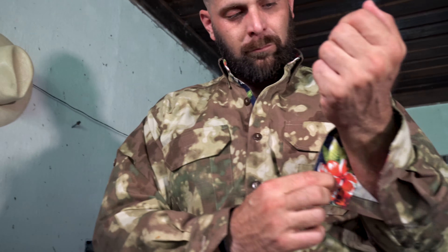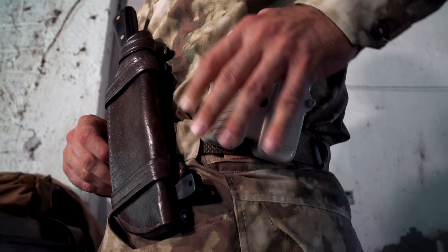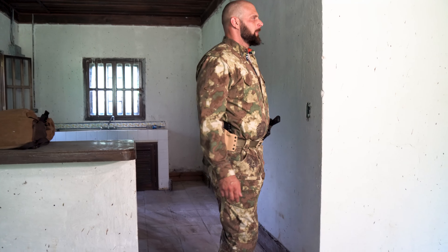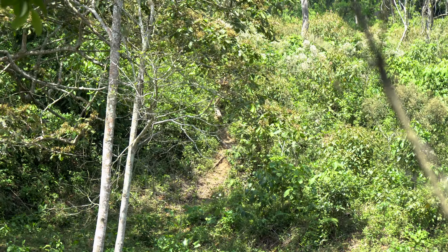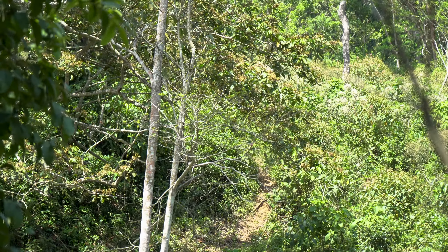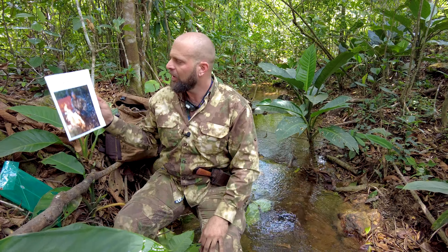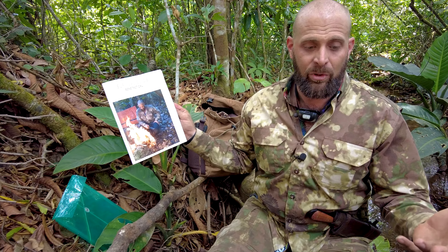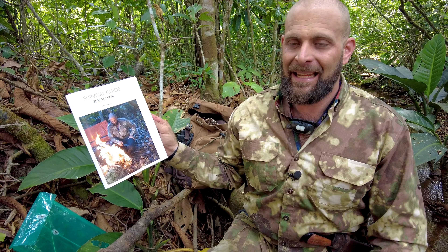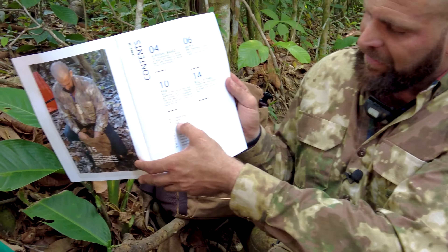This video is brought to you by S.T.A.L.A. Hey guys, Greg here, Bone Tactical, and today we are going to be discussing episode four of the Bone Tactical Survival Guide. We're going to be doing some survival training, and today's discussion is the rule of threes.